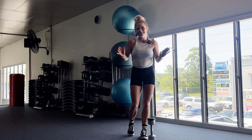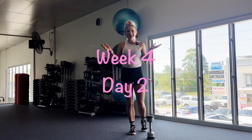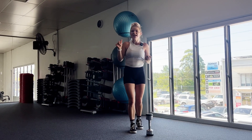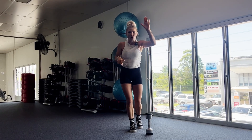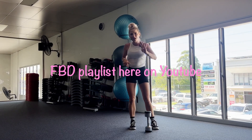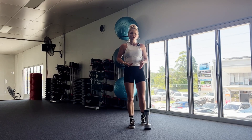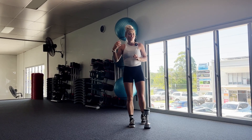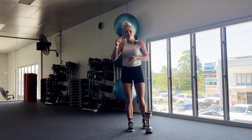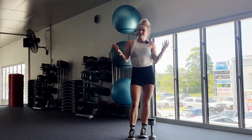Welcome to week four, day two of my FBD, my full body dumbbell program. Week four, day two means we're on our last week and we're on our second last workout for this program. I hope you've been enjoying it so far. If you don't know what I'm talking about, check out my whole playlist called FBD program. It's my full body dumbbell program which goes for four weeks. We've been doing some 10 minute dumbbell workouts to get you introduced into strength training, or reintroduced into it. This is the perfect program for you. Join in today or start from scratch week one.